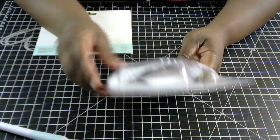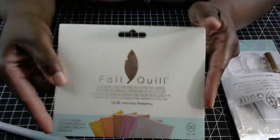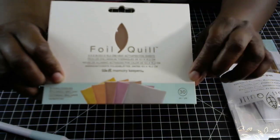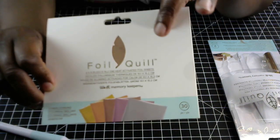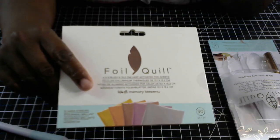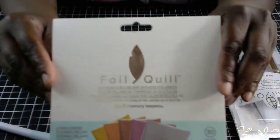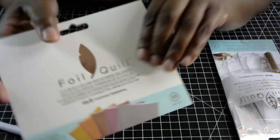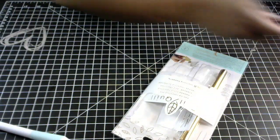It comes with one roll of heat activated foil that is 46 inches long, which I'm going to use to demonstrate. I really love this pen. You can also find foil at Walmart for $4.99 — you get 30 sheets of heat activated foil in different colors. They have little booklets with different color schemes and they're pre-cut to four by six, perfect for card making.